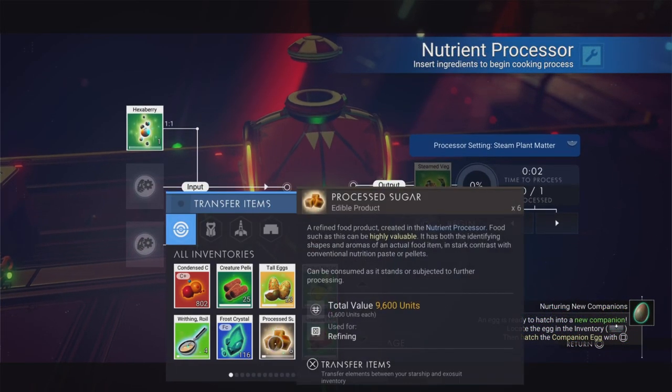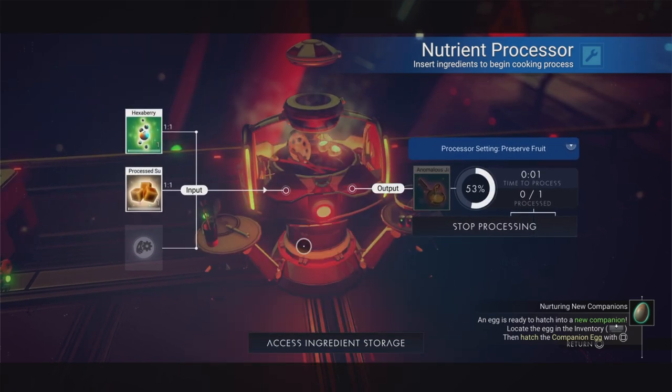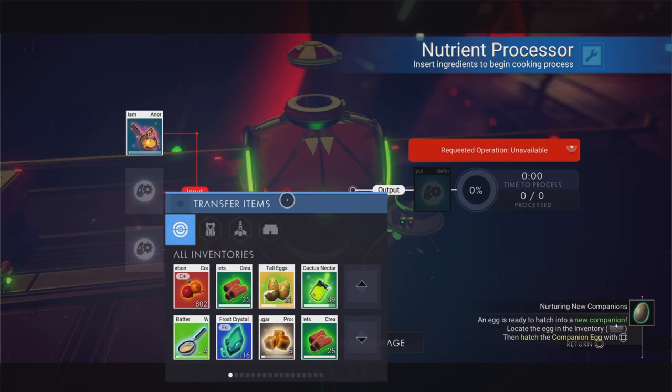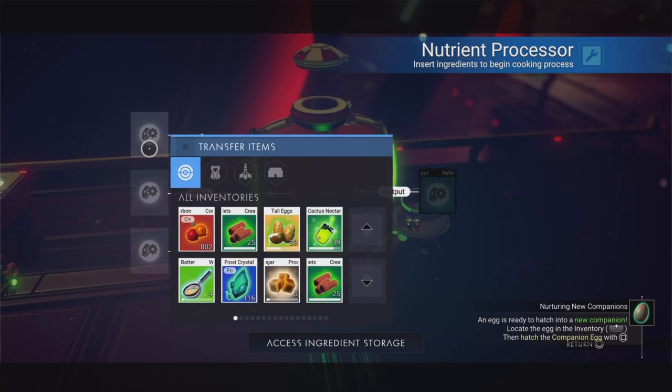Another ingredient that's quite difficult to come by is the hexberry. If you put some processed sugar with a hexberry you get anomalous jam, and there are lots of bakes that need anomalous jam. It's quite a hard one to say too! I'm going to set that aside.